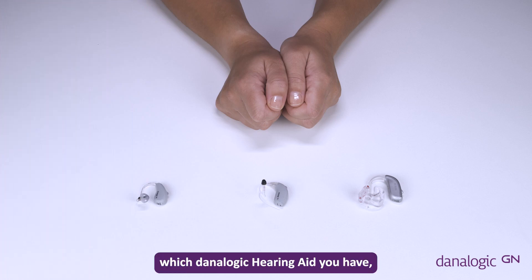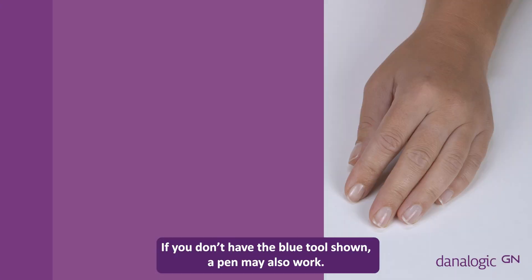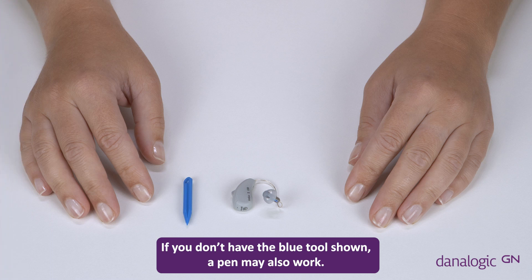If you're not sure which Danalogic hearing aid you have, please see the 'how to identify which Danalogic hearing aid you have been given' video. If you don't have the blue tool shown, a pen may also work.